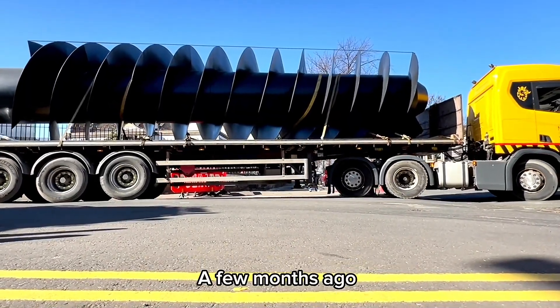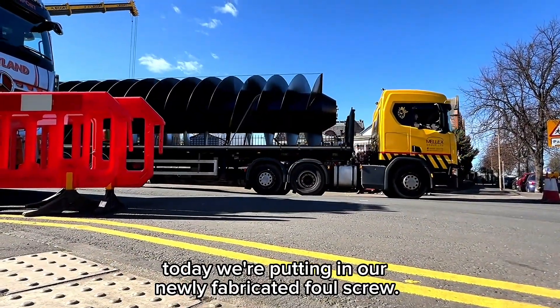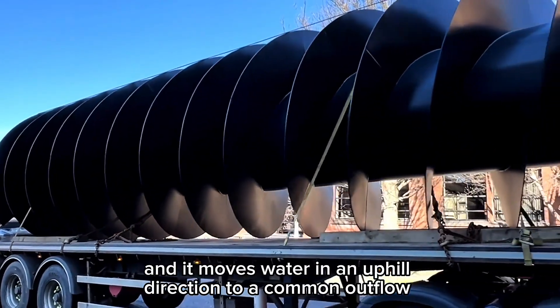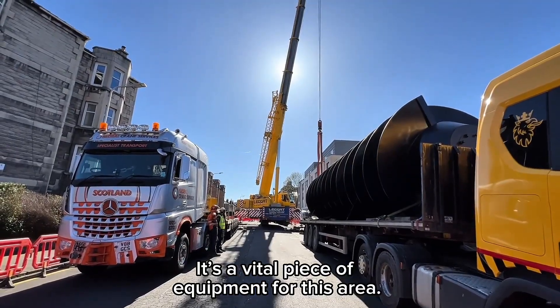We're back at Macdonald Road in Edinburgh. A few months ago we extracted the file screw from the file screw chamber. Today we're putting in our newly fabricated file screw. It's an Archimedes screw pump and it moves water in an uphill direction to a common outflow further over in the site. It's a pretty vital piece of equipment for this area.